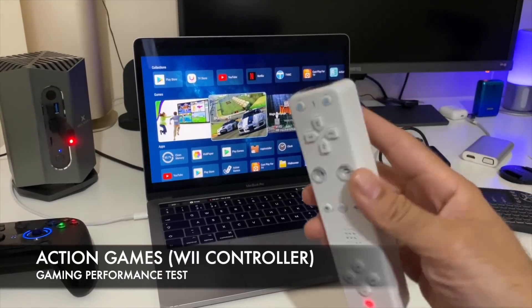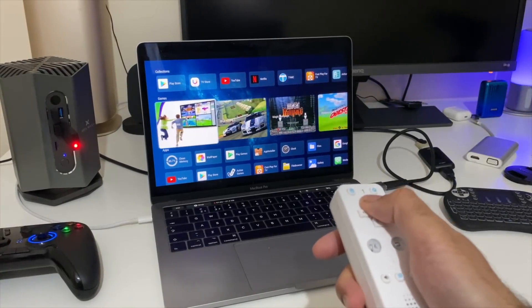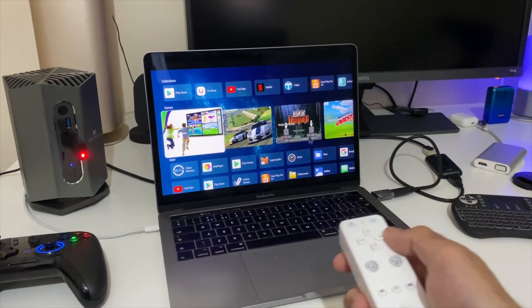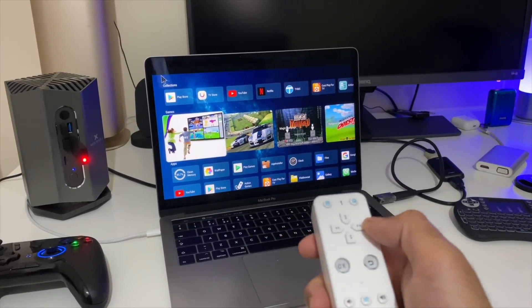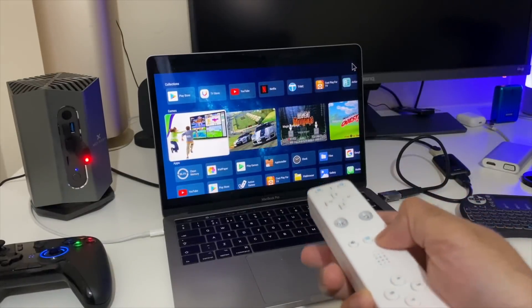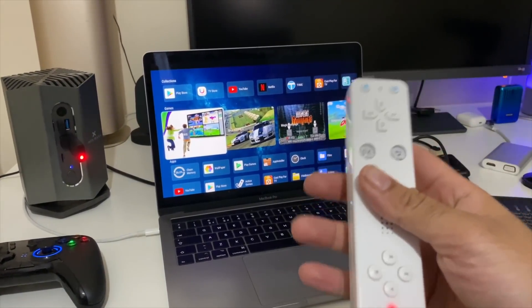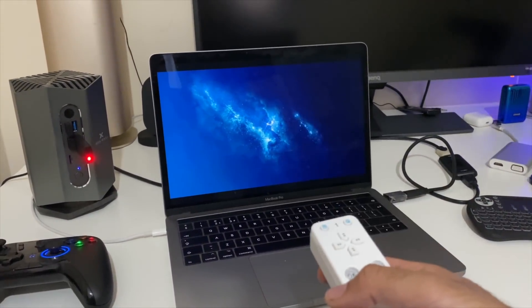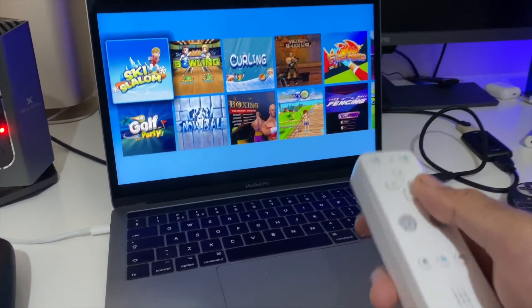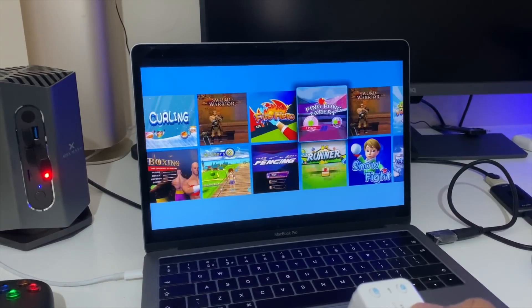Now we're going to test out the sensor controller — the Nintendo Wii style controller. It works like a standard infrared wireless remote, but you also have air mouse functionality. Press the mouse button to activate air mouse control and press it again to turn it off. You also have a home button and volume control. Now let's test the brand new action games designed for this controller. Here are all the games you can play with the included sensor remote: ski, salon, bowling, curling and so on — quite an extensive range of games. Let's go ahead and play tennis.